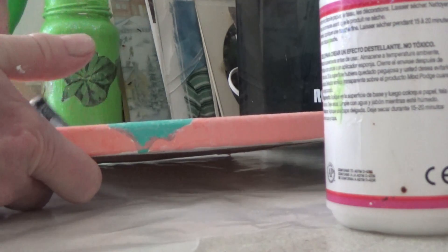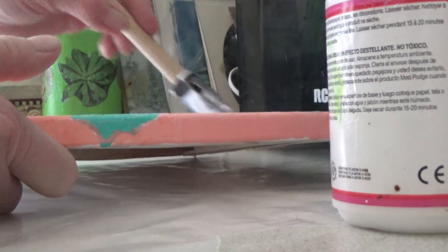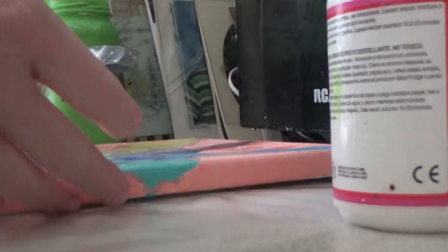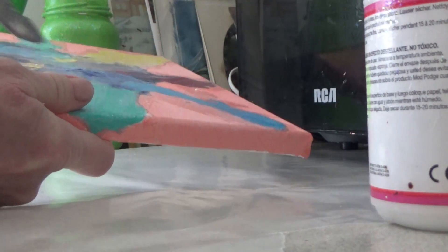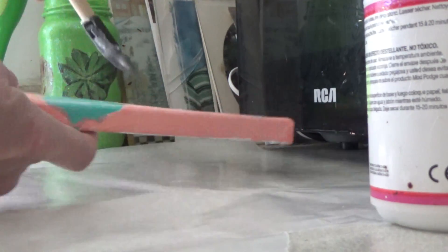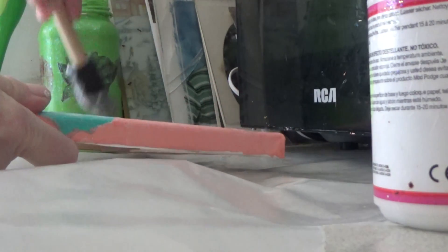So this should give us a nice, clean shine. There goes another one — it's okay, I can go over it with the brush. So we're just going to let that sit, and it'll dry clear. There you go, it looks beautiful, beautiful.